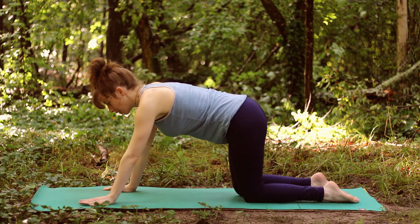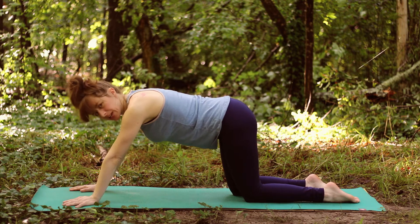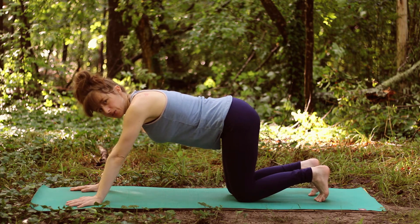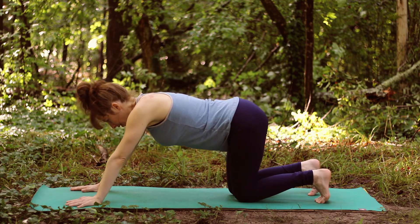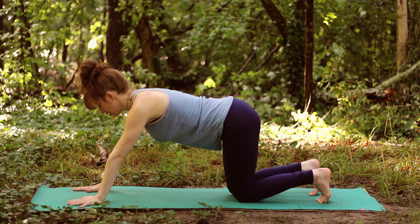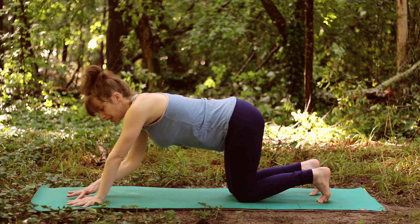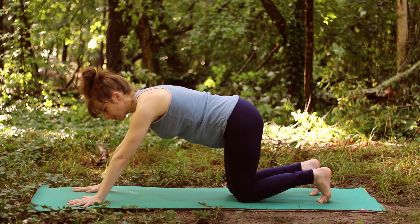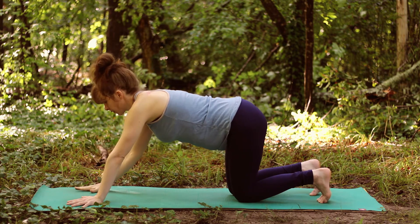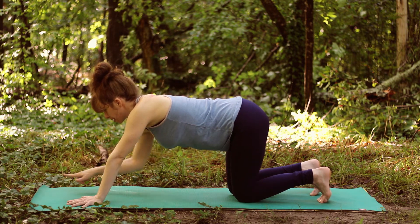Step that foot back and move into downward facing dog. Walk your hands forward — the length of your dog, from hands to feet, will be different for every person, so experiment to see if you need to shorten or lengthen. I'm going to tuck my toes as I prepare to lift the hips. Before I do, I'm taking a long look at my hands: fingers are spread really wide, pressing down through the palms and the pads of all the fingers — especially thumbs and index fingers, which should be spread making a kind of fishhook shape.